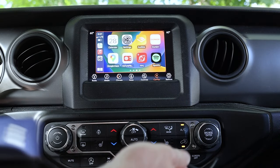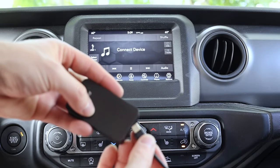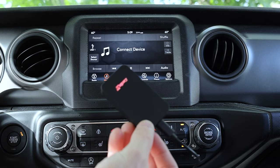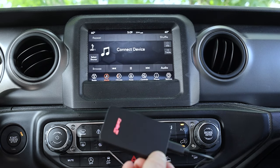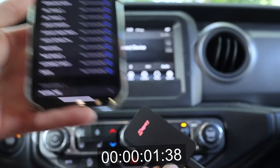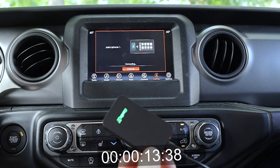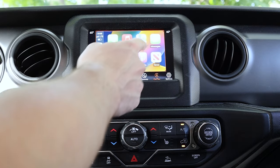Now let's try out the Carlinkit 5.0 and see if there are real differences. We plug it in using the same USB-C to USB-C cable — you can see the light is now built into the Carlinkit logo. It takes a little while to connect, and it doesn't actually populate the CarPlay connection until I go into Bluetooth and connect to the device manually. Once connected, it populates the same screen as the 4.0, and the connection experience is very similar to that of the Carlinkit 4.0.